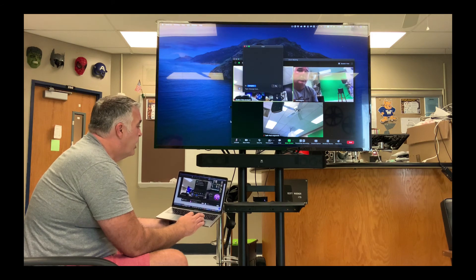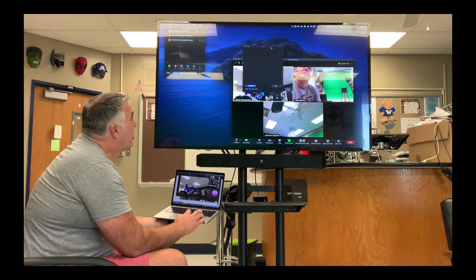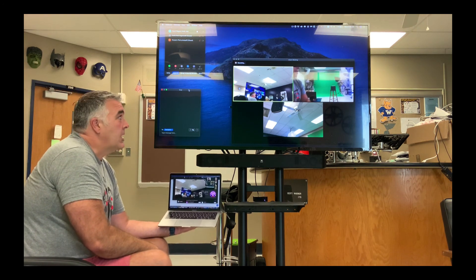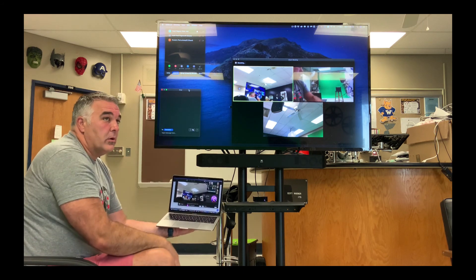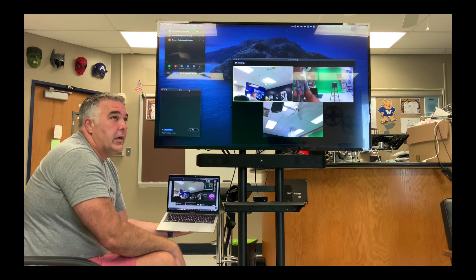It also works really well for opening up things like the participants window or the chat window. You can open those up and control whether you want those windows on your main screen or over on the second screen. You can rearrange and tile those to be able to have more things open at one time. That's how you can AirPlay your screen to your television and set it up as a second display to do more with it.